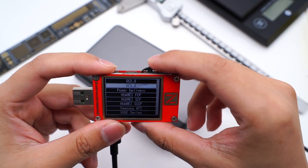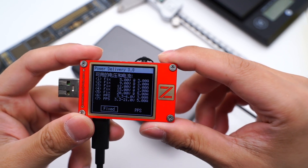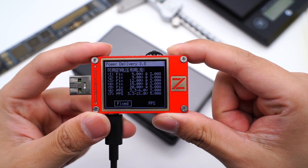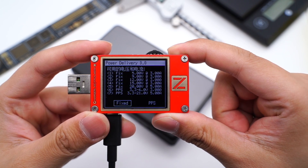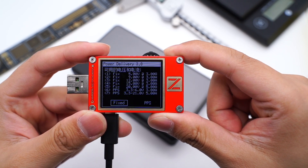The USB-C also supports five fixed PDOs: 5V/3A, 9V/3A, 12V/3A, 15V/3A, and 20V/5A. Additionally, there are two PPS ranges: 3.3–6V at 3A, and 3.3–21V at 5A.